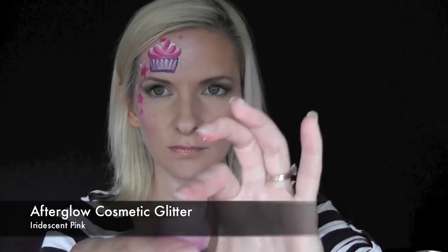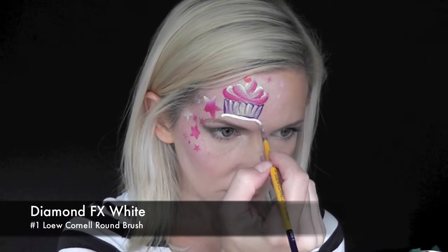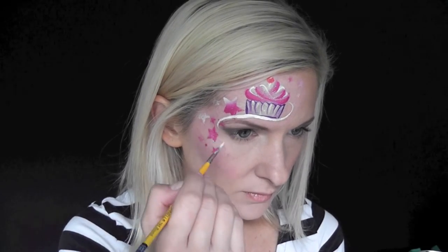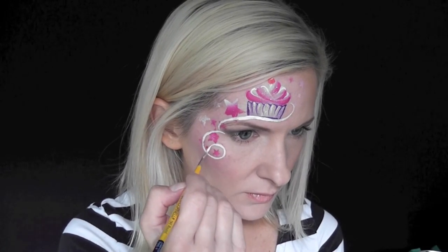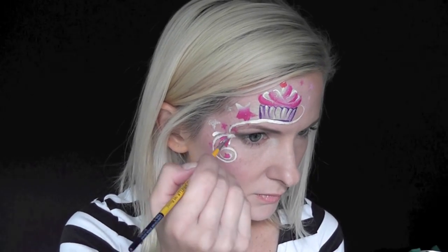Next I'm going to add the Afterglow cosmetic glitter in the color iridescent pink to the frosting and also to the stars. Next, to add some swirls and curls to the design, I'm using Diamond FX white on a number one low Cornell yellow handle brush, and I'm just making a swirl up underneath the cupcake and one coming down around the cheek.